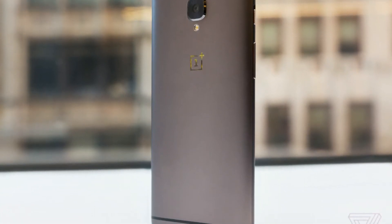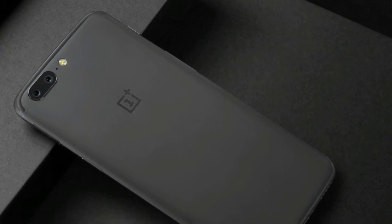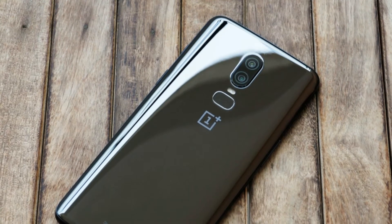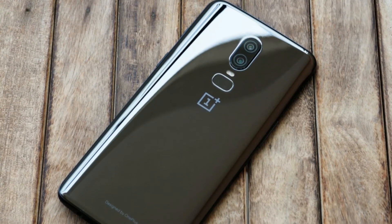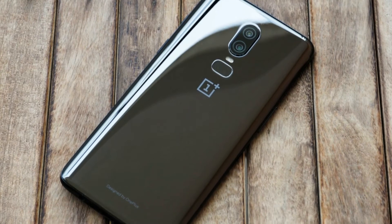One of the big changes in the OnePlus 6 is a glass back instead of the metal that we have become used to. The glass back also allows for better reception for ultra fast gigabit data speeds, but despite having a glass back, the OnePlus 6 doesn't support wireless charging.